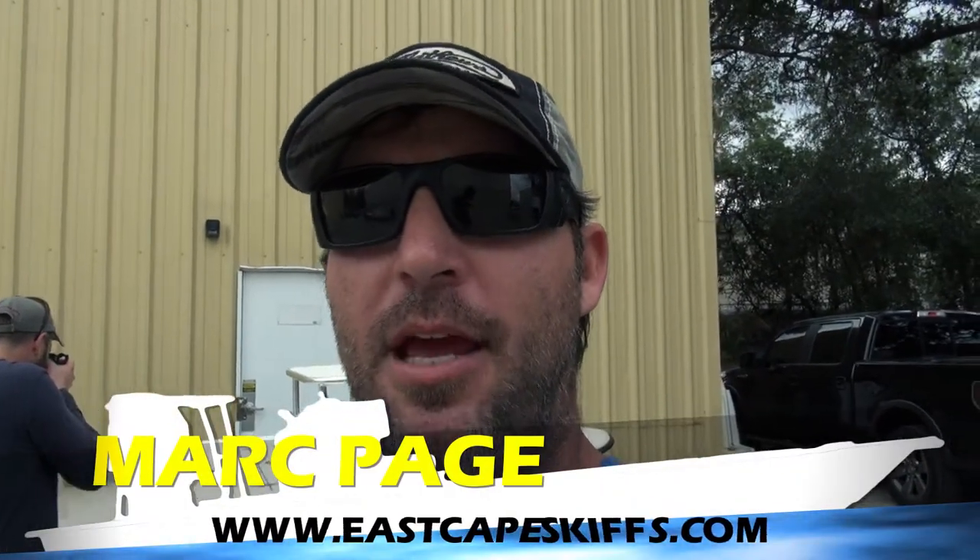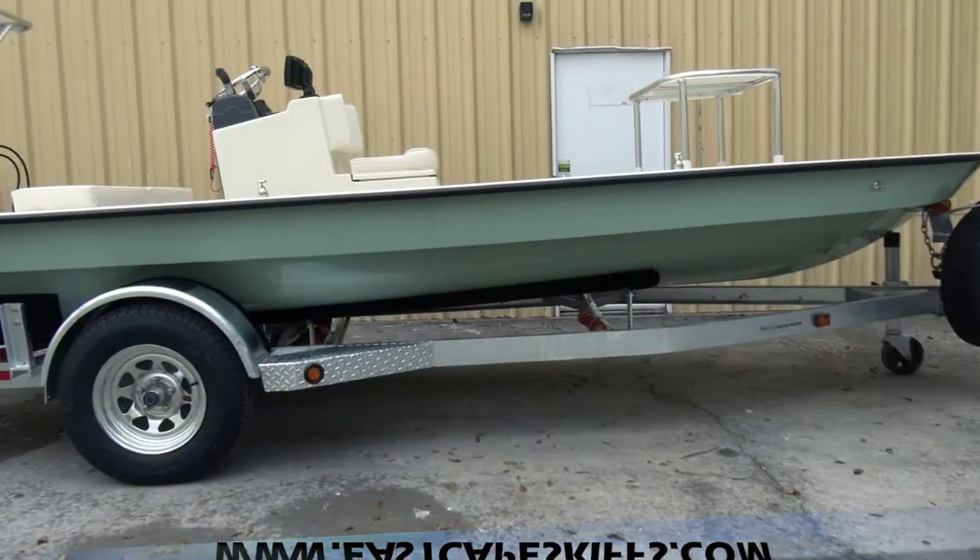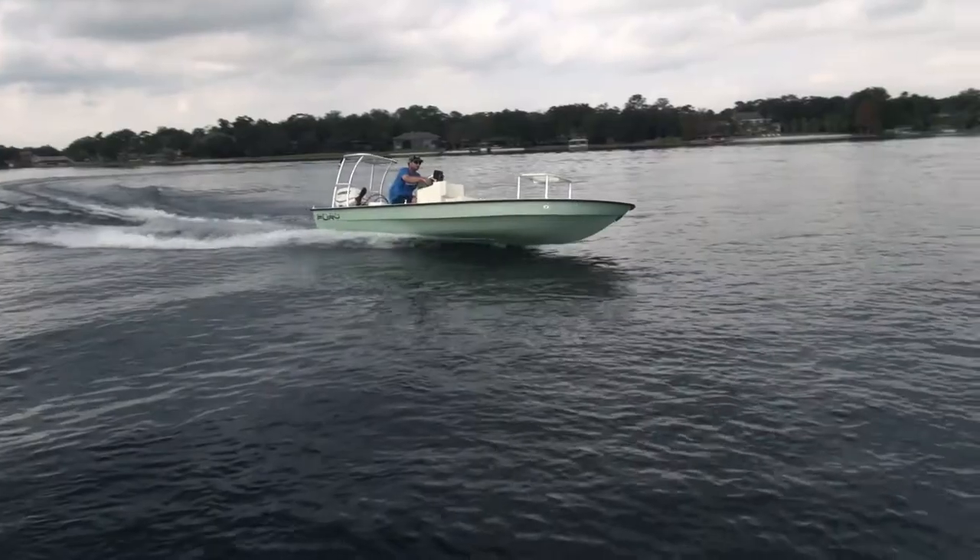Hey everybody, it's Mark out here at East Cape today. Behind me, I've got a new 2013 Fury. A little unorthodox way of filming, but I'm going to do it this way just a little bit to see how it works out.